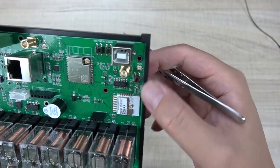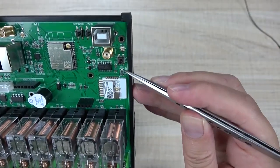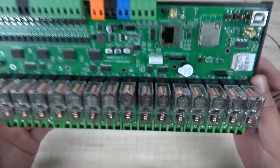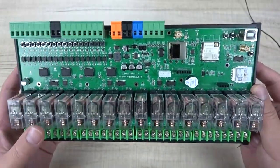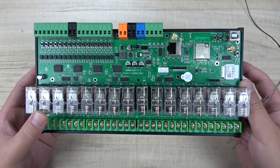This is the button for configuring the network for the Tuya module, and also the LED for Tuya network status. Okay, those are the hardware details. Now we will look at how to work with Home Assistant and how to work with the Tuya application.